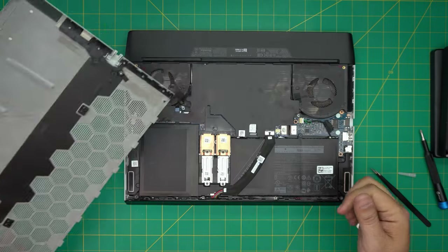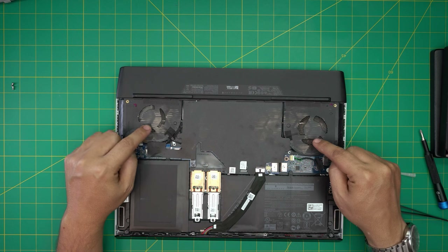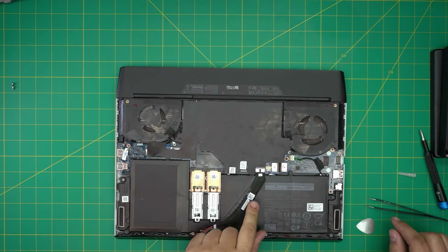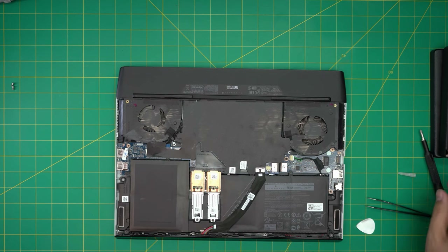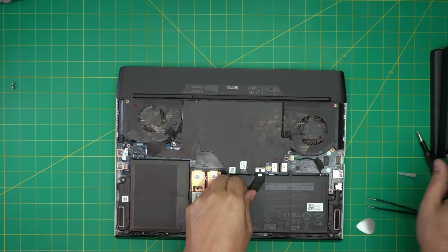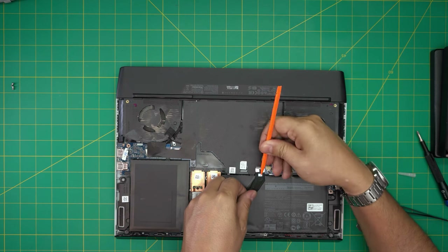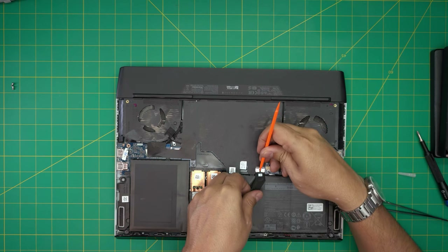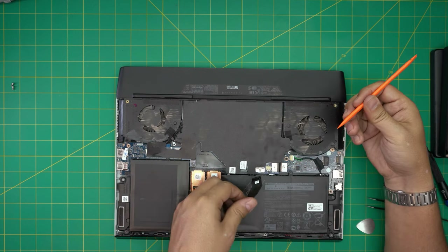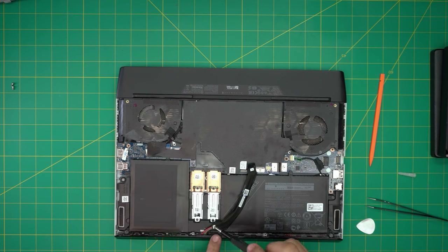Down here you can see two dirty fans — nice and dirty. Before we do anything, we're going to disconnect the battery. Pull this cable backward; if it's not coming out, use a spatula, put it right in the middle, and slide it toward yourself to help pull the battery cable out. Next we're going to remove the two M.2 SSDs by removing one screw on each at the far back end.